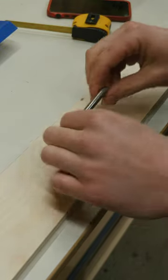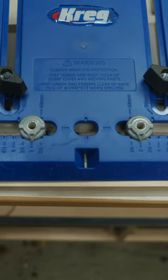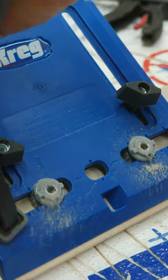I picked up these cheap handles and I want to mount them right here. Sure, I could measure out the spacing, but I'm going to use this cabinet hardware jig that has preset markings for different sized drawer pulls. Just clamp it on, drill through the guides, and you're all set.